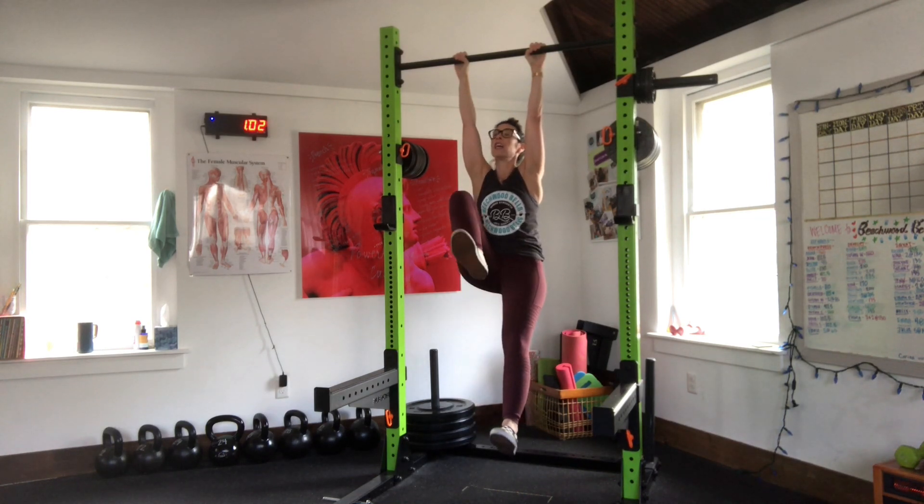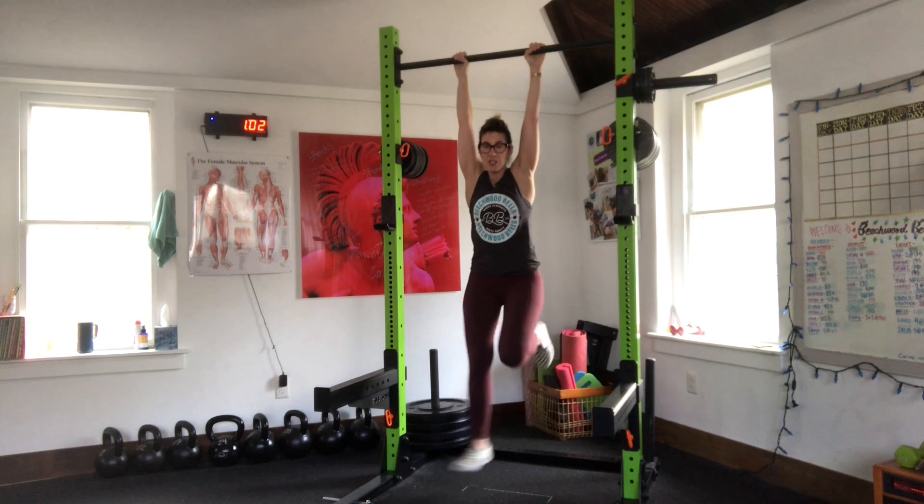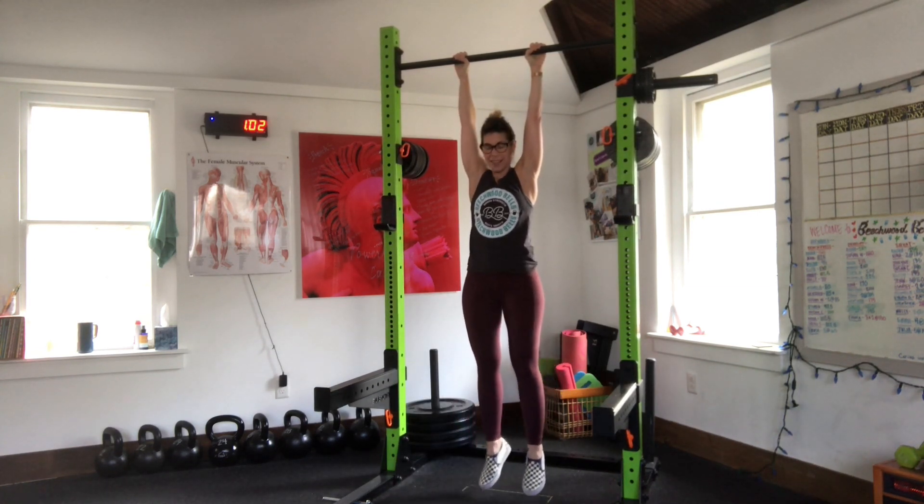Do you feel this in your core? You do. It's not just going like this — don't do that. That's bullshit.